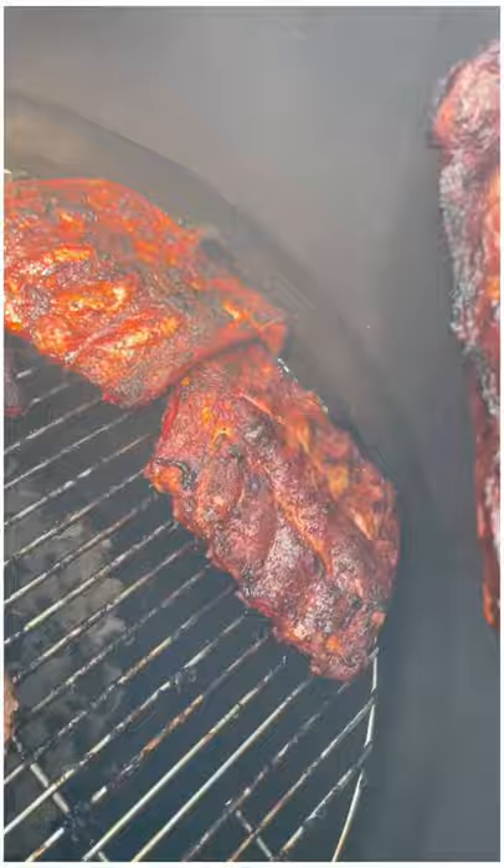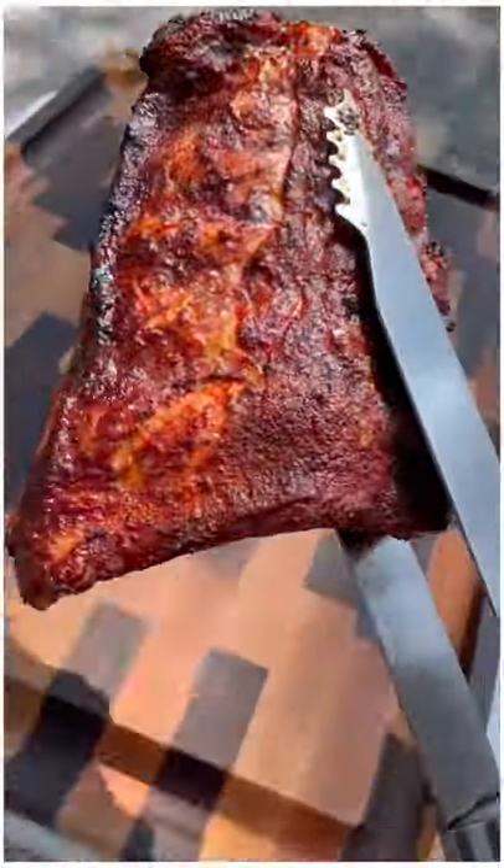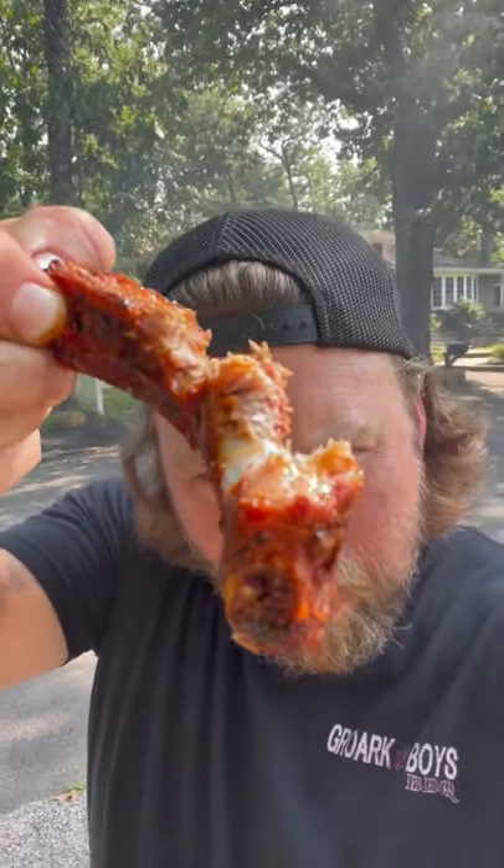Another hour and a half later and these ribs are as tender and delicious as any you've ever had. Tailgate season is in full effect so go out and get your Kingsford Match Light Charcoal now. Let's go!